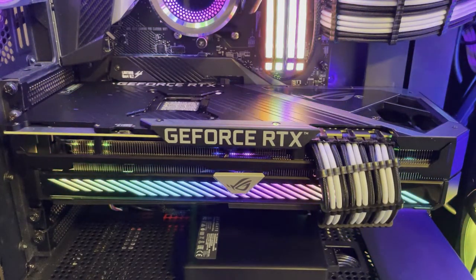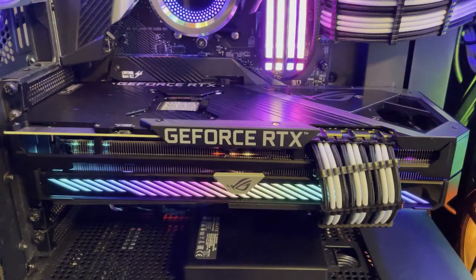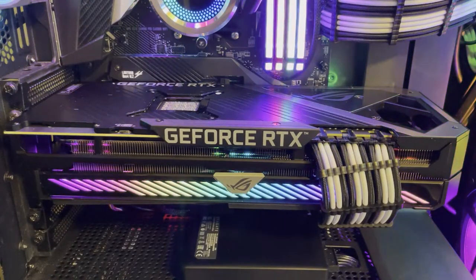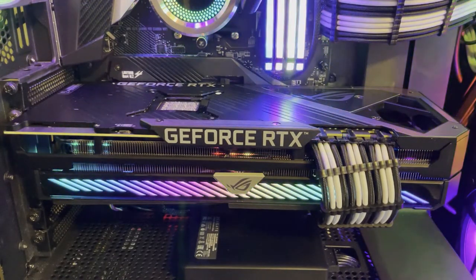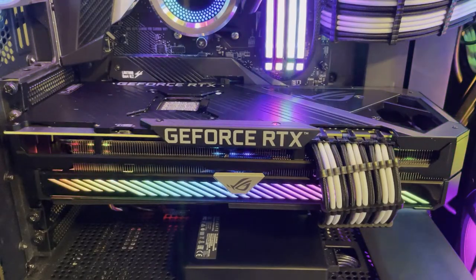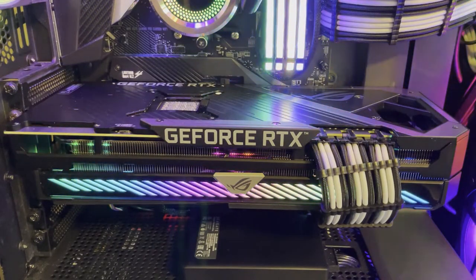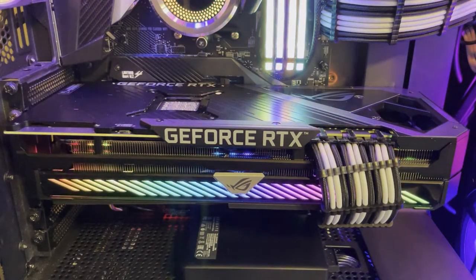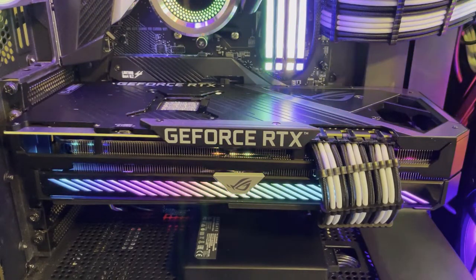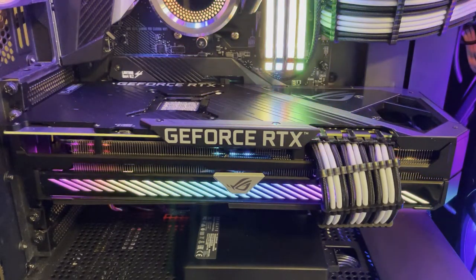Anyways, here we have it — the Asus RTX 3080. Asus, thank you — you put a lot of thought into this. I've done quite a few reviews and I've been doing computers for 20 years, only doing reviews for the last 12 months. Out of all the cards I've looked at, this is no doubt one of the nicest looking, most stable, well-put-together, well-rounded cards I've seen. The price point is right — you're looking at about $800-something dollars.